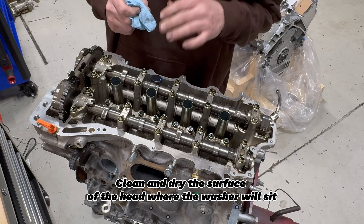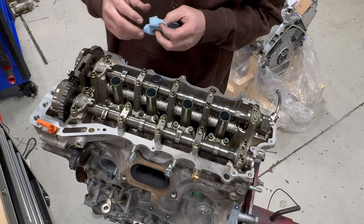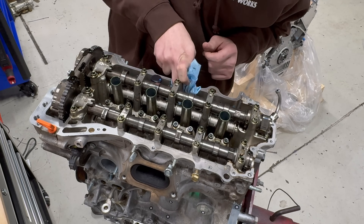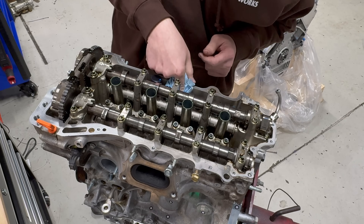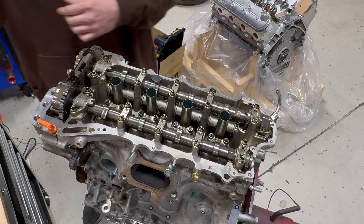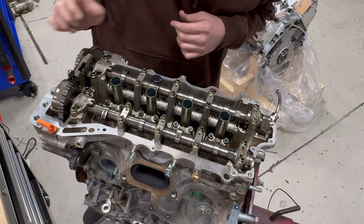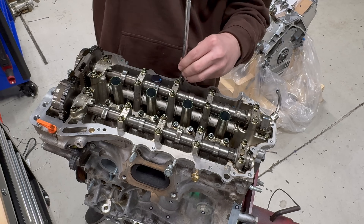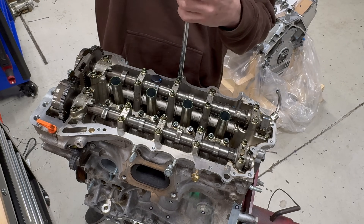Make sure the surface of the head where you're installing the new head stud kit is clean and dry and without oil — that way the washer doesn't spin under the nut when torquing. A little brake clean on a rag will do that job perfectly. We'll spin in the head stud using a T-handle — no impacts here.